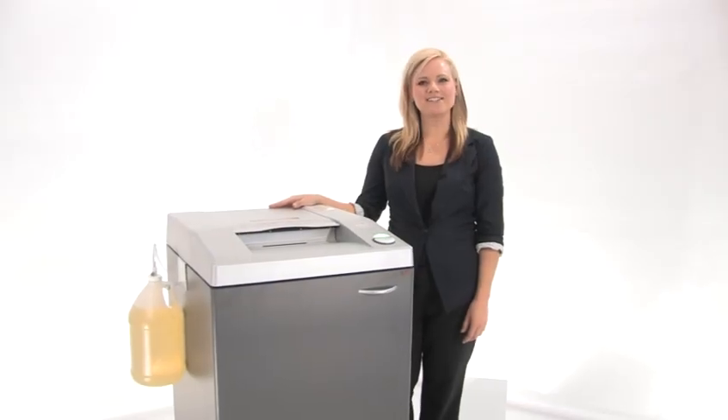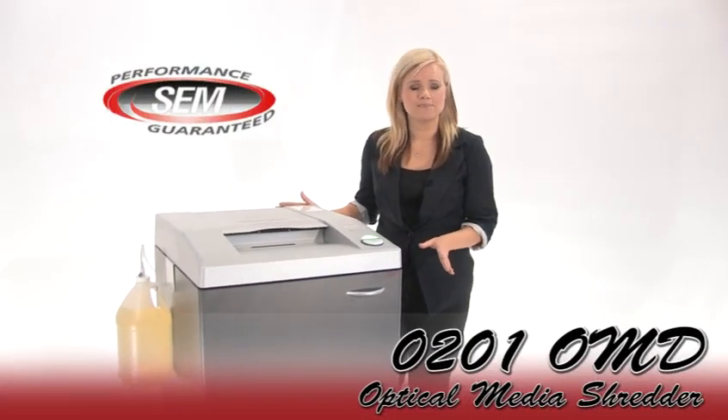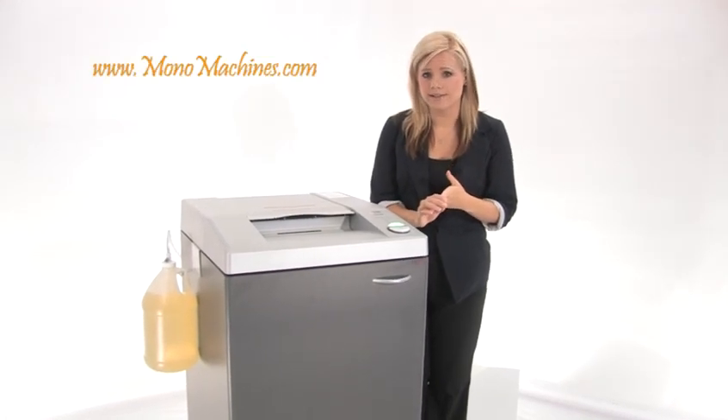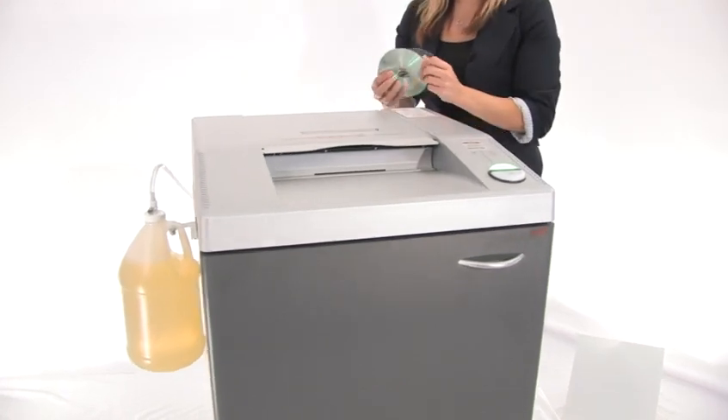Hi, I'm Holly with Mono Machines and this is the SEM 0201 OMD. It's a high security shredder used for government and other high security environments. It is a level 6 optical media shredder, it's DoD approved, it meets NSA spec 0402, and it's also on the NSA evaluated products list. Come in and I'm going to show you how to use it — it's super easy and super fast.